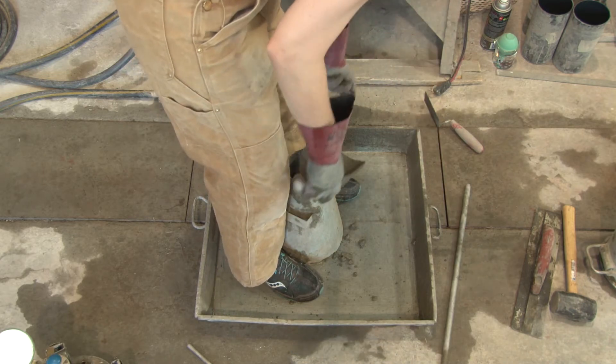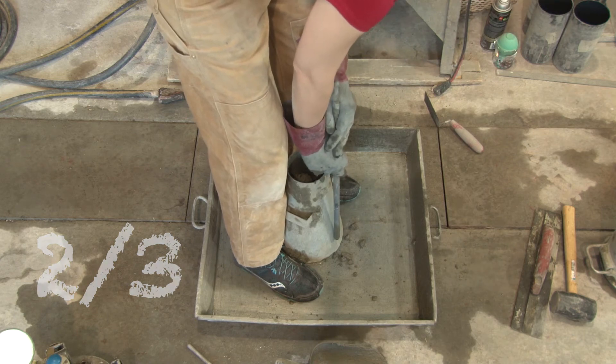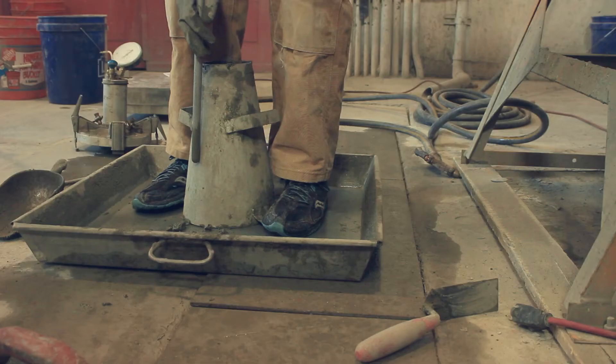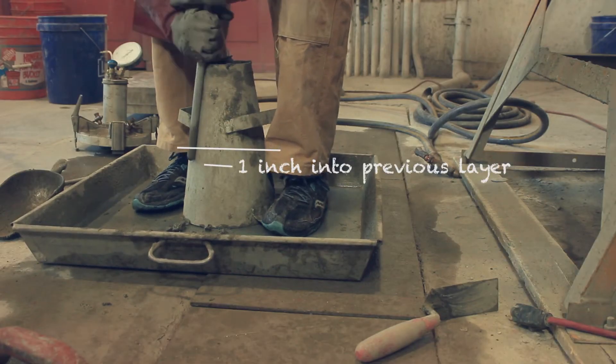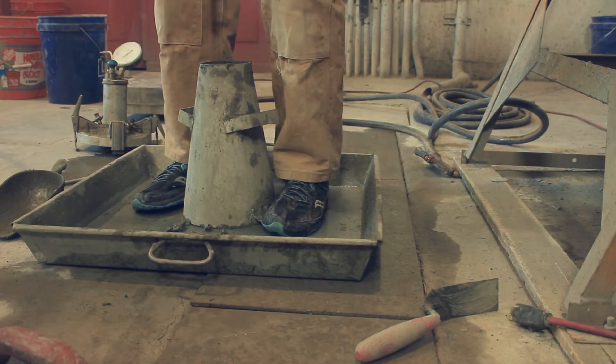Now that you've done 25 times, scoop in more to get to two-thirds of the height. You want to go one inch into the previous layer — estimate where that is, hold it at that height, and rod it 25 times.